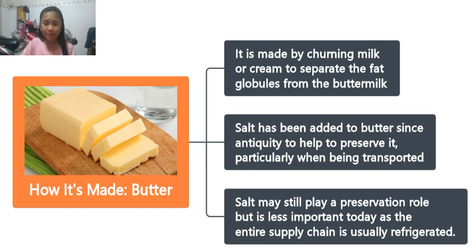First, you must know that butter is made by churning milk or cream to separate the fat bubbles from the buttermilk. It's made out of milk. It is a kind of milk that's called buttermilk, and we use buttermilk or cream to separate the fat bubbles from the buttermilk.